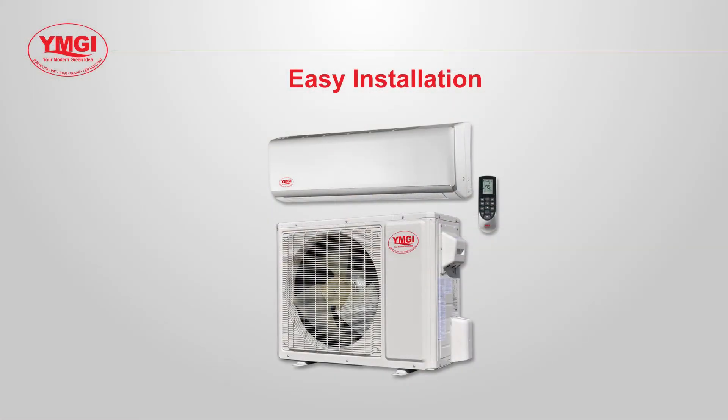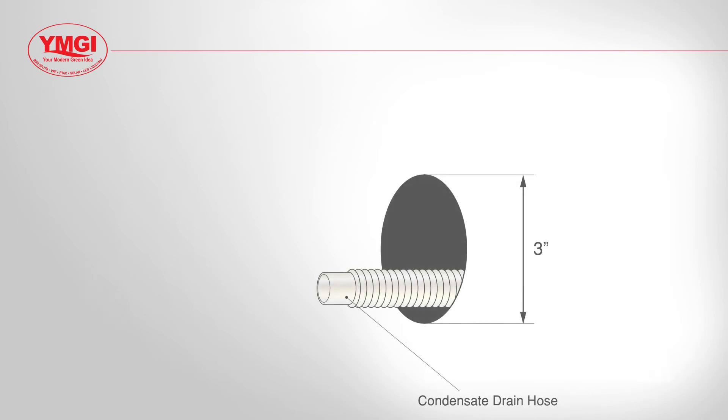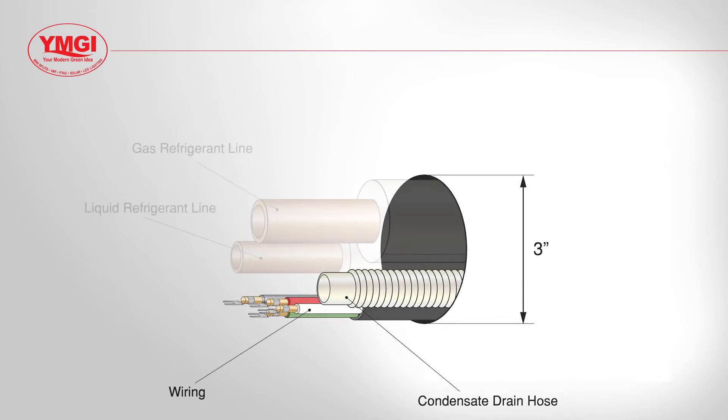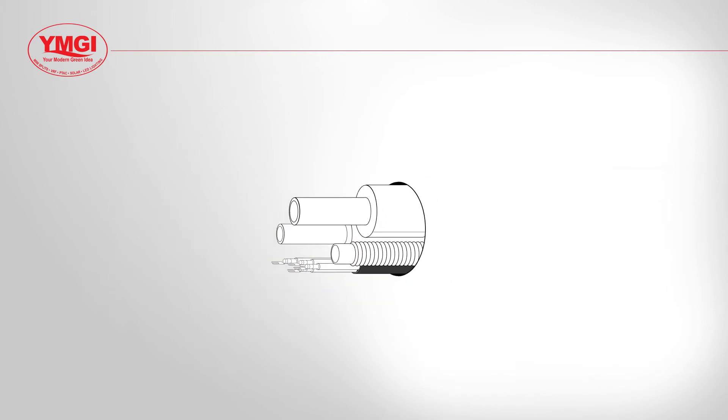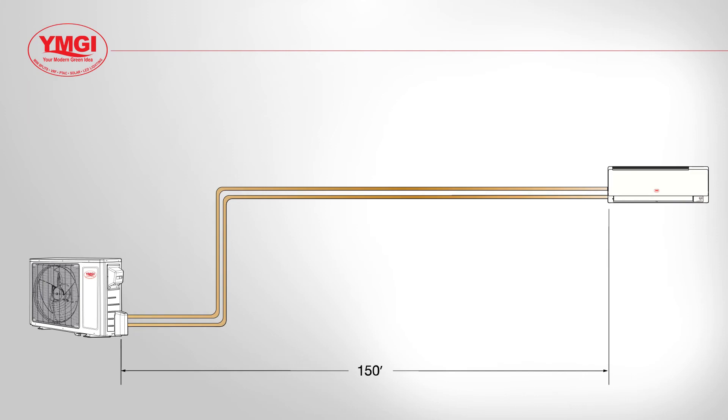Easier to install than a central system, the hookup between the mini split outdoor and indoor units generally requires a 3 inch hole for the condensate drain hose, wires, and refrigeration pipes. The mini split outdoor units can be located up to 150 feet from the indoor units.